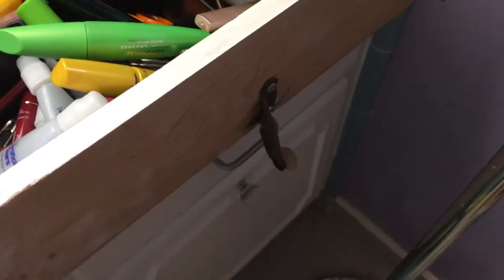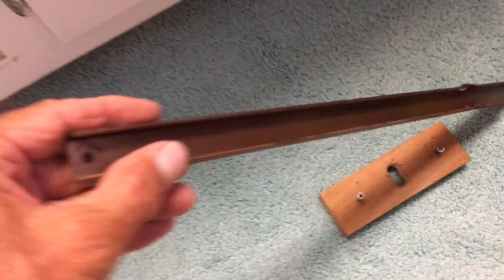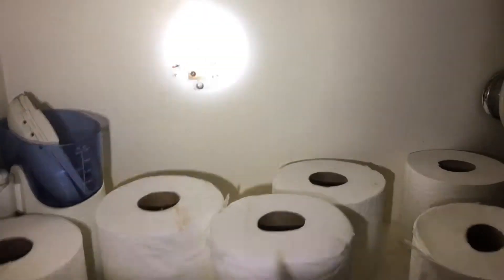So anyway, this drawer came off and it slides in there and sets on this thing here. If you look back there, that thing's broken — let me just show you. That thing right there is broken, so I gotta take that out and I'm gonna replace it with this.